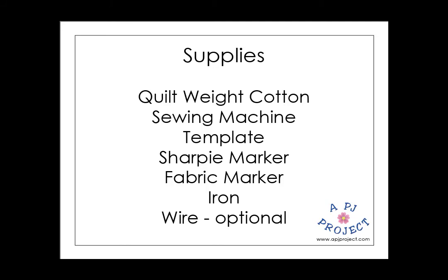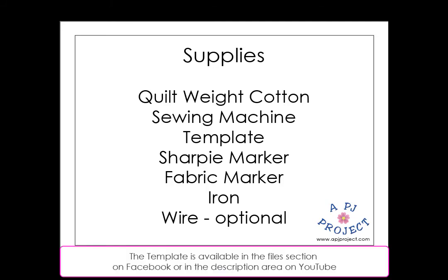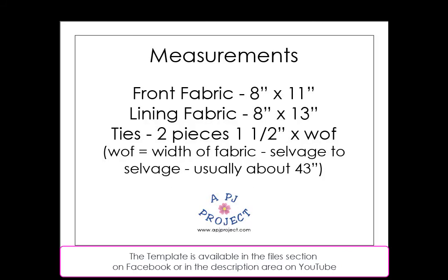Here are the supplies you're going to need: quilt weight cotton, preferably 100% cotton and tightly woven. You'll need a sewing machine, the template, a Sharpie marker, a fabric marker, an iron, and wire if you want the nose wire.